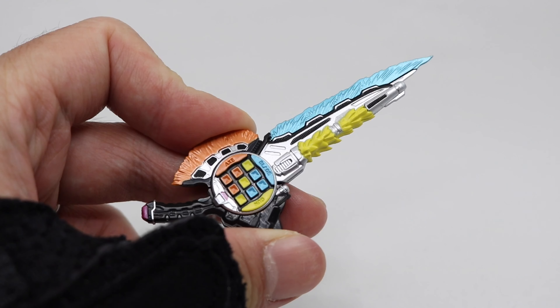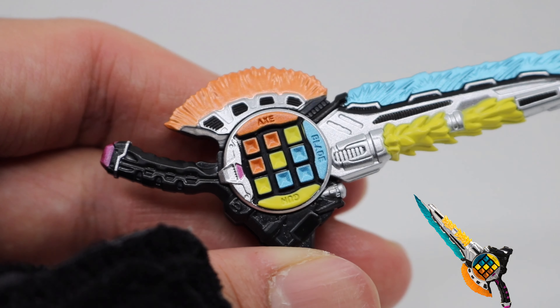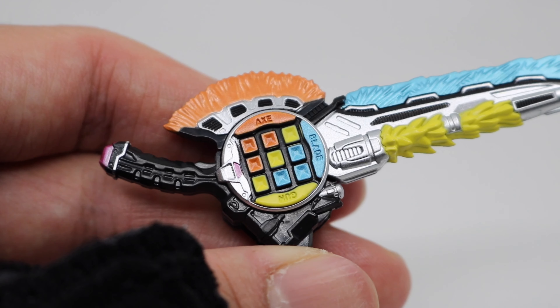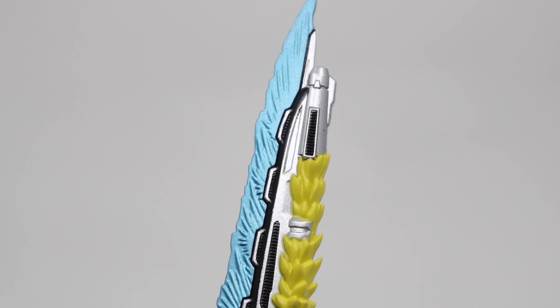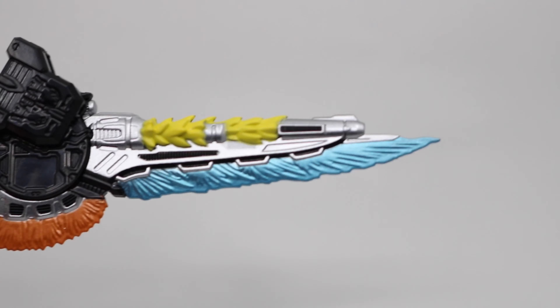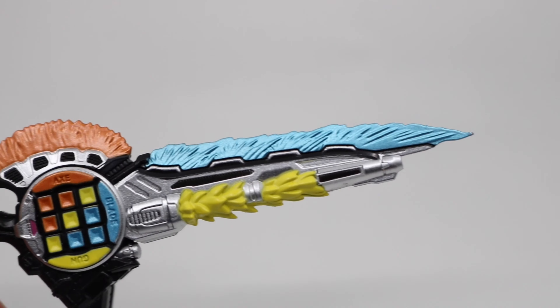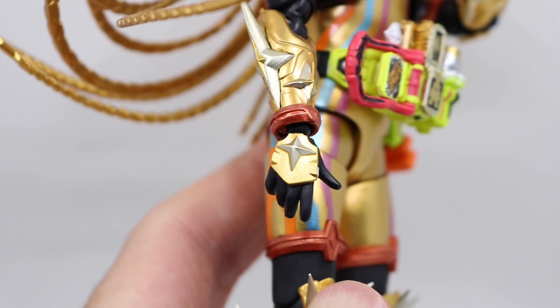The weapon is painted with solid color instead of translucent colored. The engraved words are quite clear as well: blade, axe, and gun. You can change the pose based on your own need. Also, there's a pair of Ex-Aid's iconic one-take hand gesture.